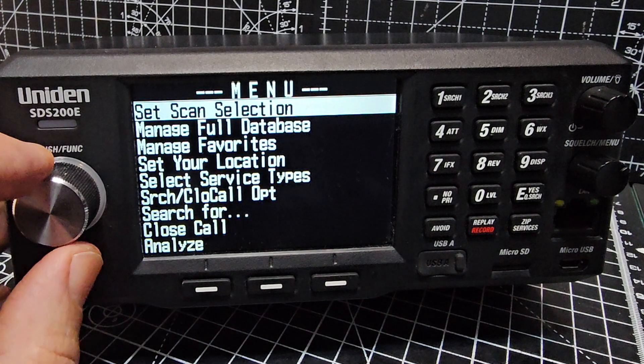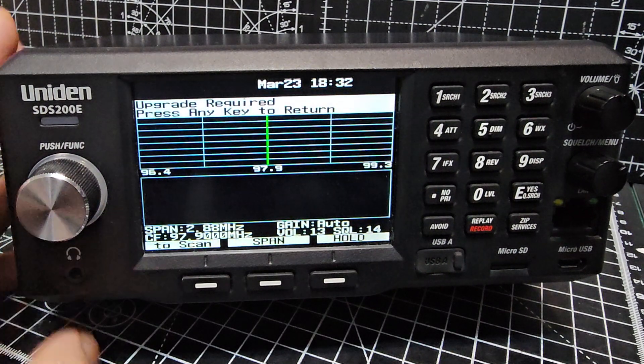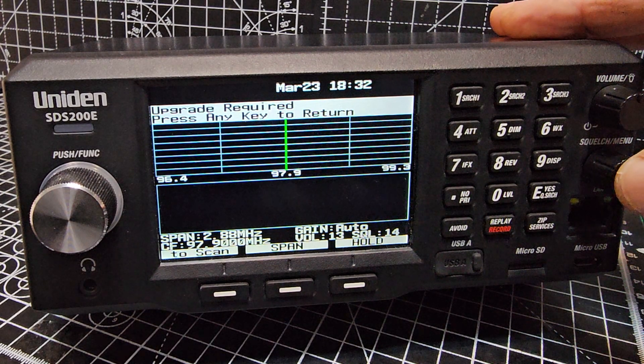Go to Menu, and if you go backwards with this key, go to Waterfall — ta-da! But it's not activated because we had to buy the key, which is £20 in the UK, which I think is an absolute bargain.